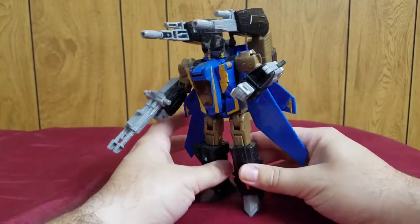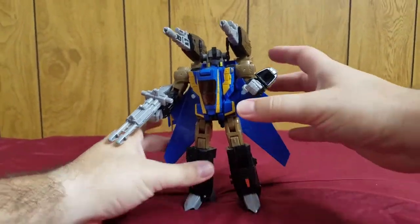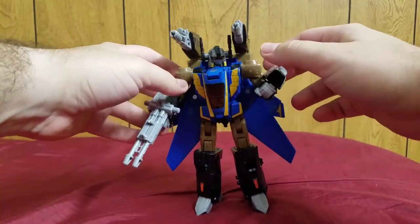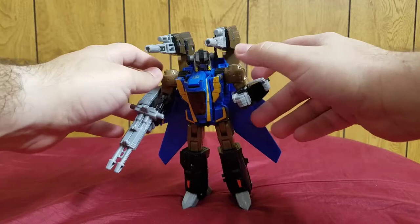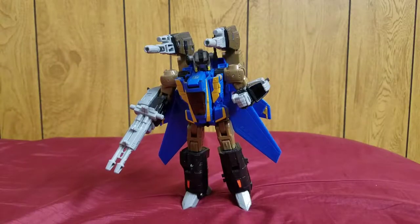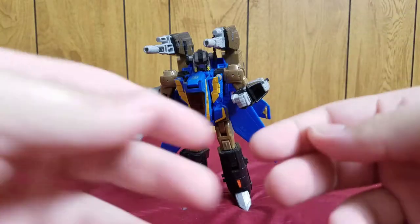One tiny downside: when he has his booster pack on he's pretty top-heavy. But if you finagle him a little bit you can get him to stand. Overall I love this figure — it's an awesome figure.